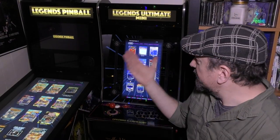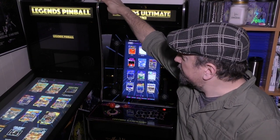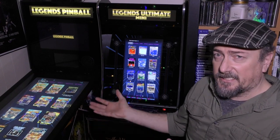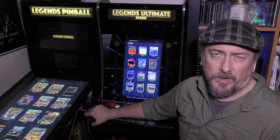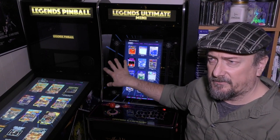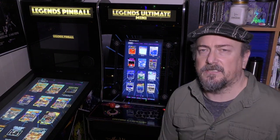All right, folks, we've got it built. It's the Legends Ultimate Mini in all its glory, right next to the Legends Pinball. I was surprised how close in height they are — it's pretty much the exact same height as the Legends Pinball, which is kind of nice. Based upon my wife's suggestion, they're sitting next to each other. I wasn't really going to put this one up here; it was actually going to be in my office workshop area where I fix old game cards and stuff.